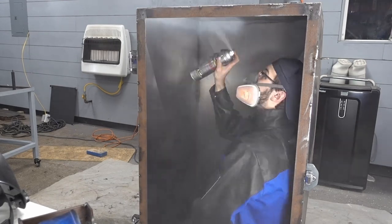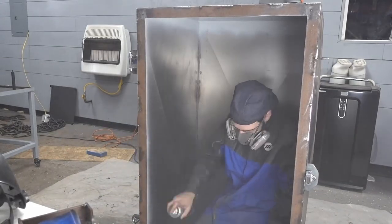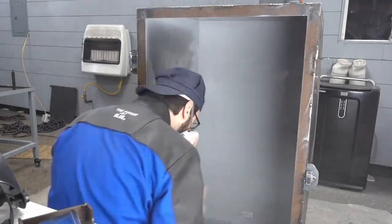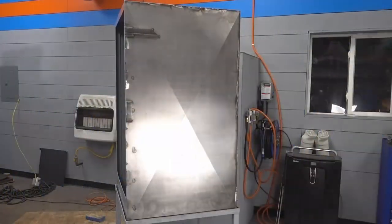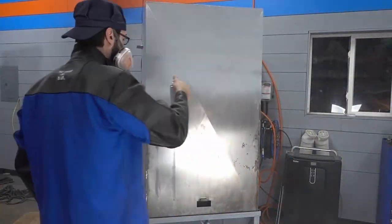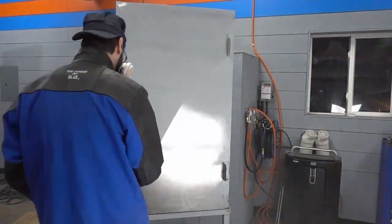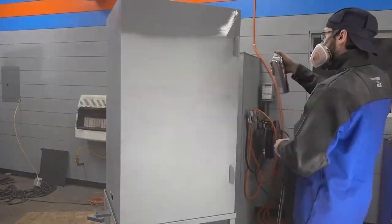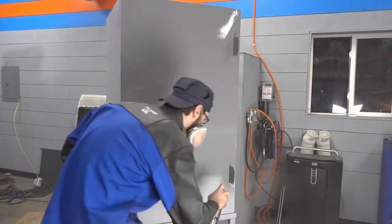I'm only going to prime the inside because I'm going to be gluing insulation to it anyway. Then the outside will be painted gray with an orange and blue stripe, because you may have noticed this is a theme I use quite frequently.